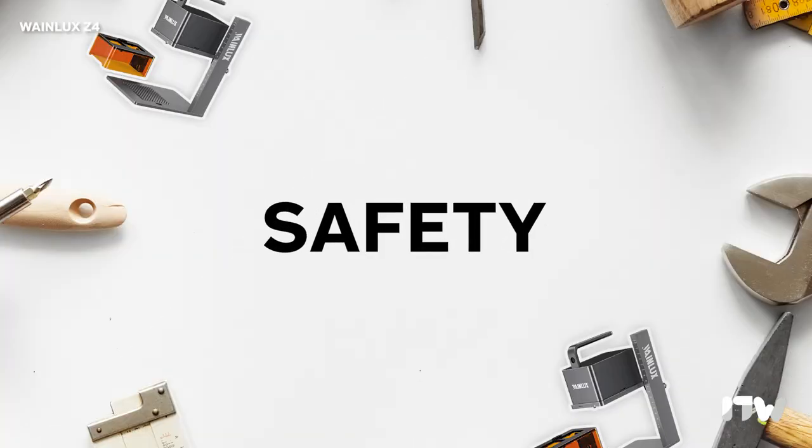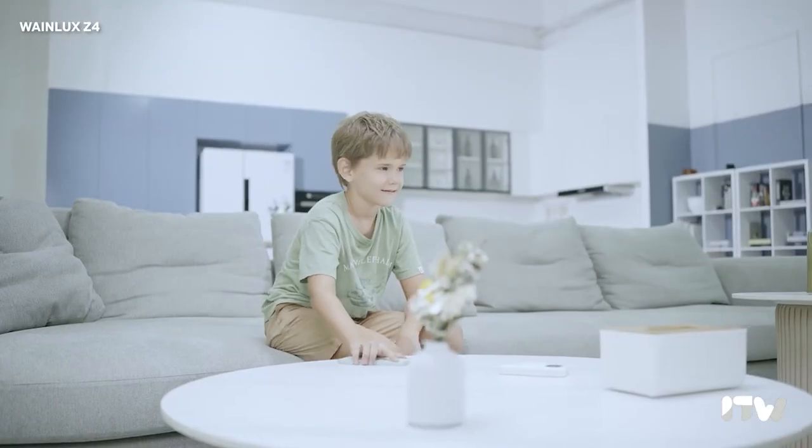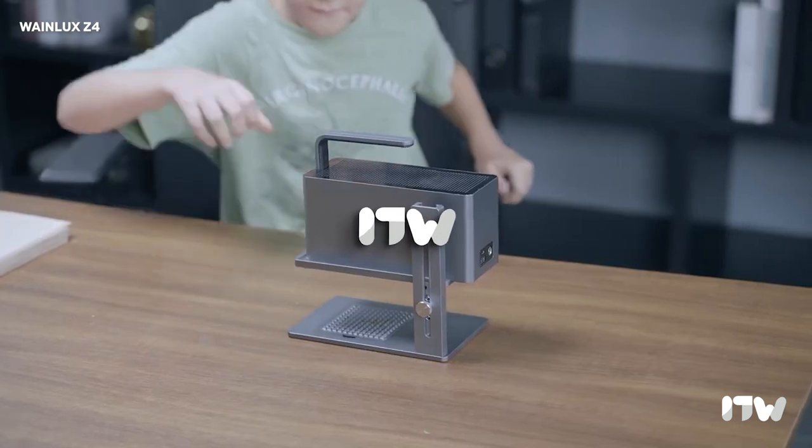Now let's talk safety. The set includes a pair of safety goggles that are an absolute must-have. These goggles are specifically designed to shield your eyes from the harmful blue light that the laser emits during the engraving process.